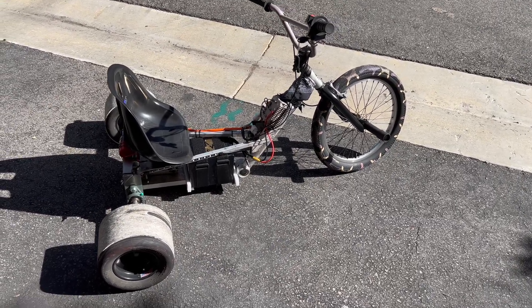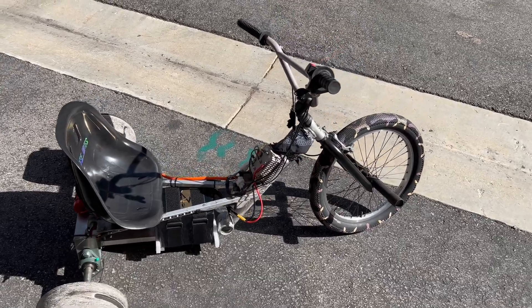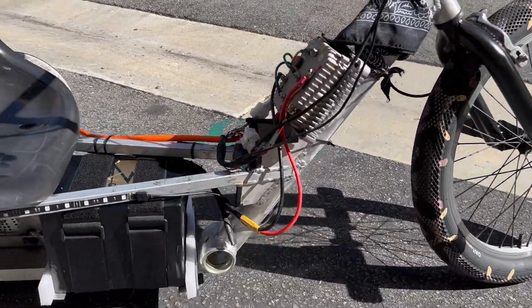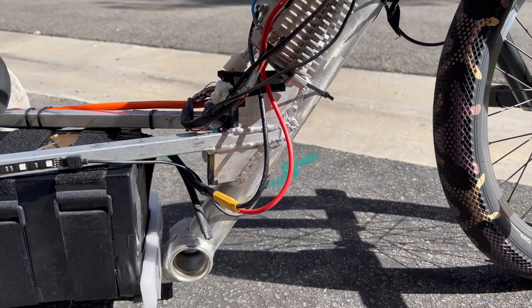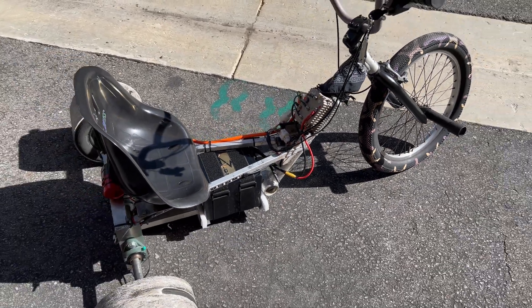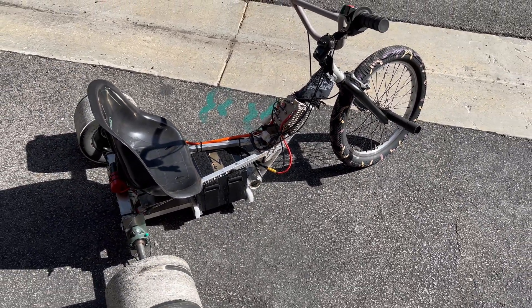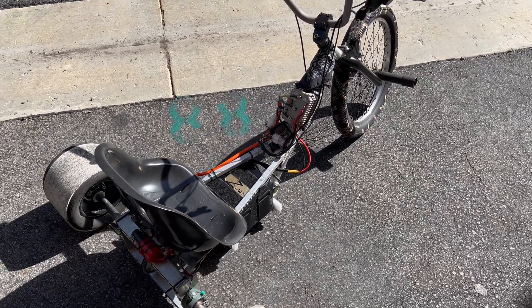I figured I would do an update on the electric drift trike build since I have made some changes to it. The first thing I added was these gussets to strengthen up the frame, since it was cracking there before from all the vibrations and shaking that go on a drift trike. I would highly recommend adding those to your frame to prevent it from happening in the future — it will just save you the headache in the long run.